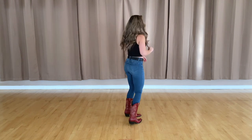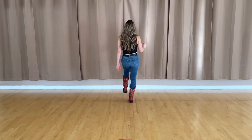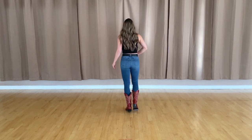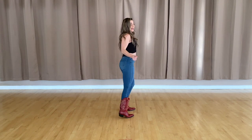Alright, now let's take it all the way from the top. Walk it forward — five, six, seven, eight, walk one, two, three, kick four, five and six, seven, eight. Coaster one and two, three, turn four, five, six, seven, eight. Shake it right, shake it left, turn five, six, seven, eight.